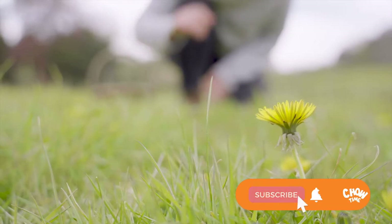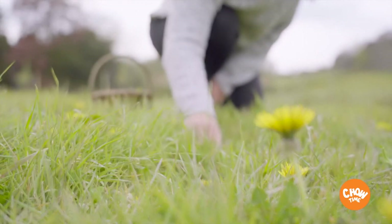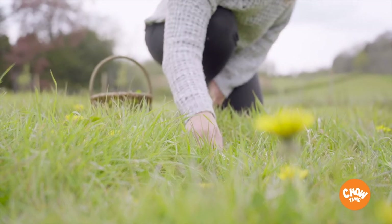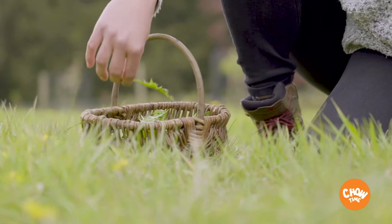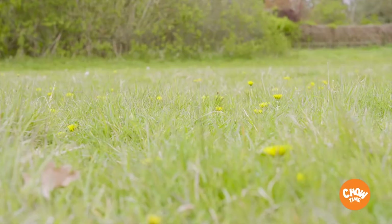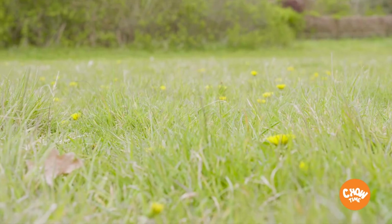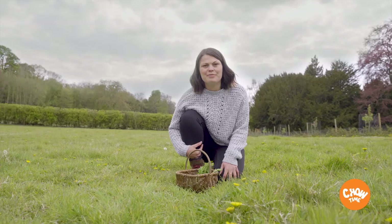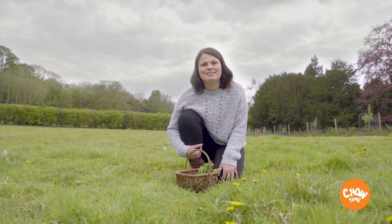The blossoms are also great — they've got this really nice sweet honey flavour and they are fantastic either used fresh, or you can batter them, fry them, or use them as infusions in things like vinegars, syrups or jams. As with all foraging, always ensure to wash all of your ingredients before using them and only take what you can consume. We want to leave plenty for the wildlife around us.